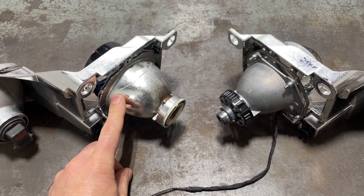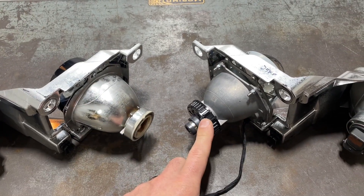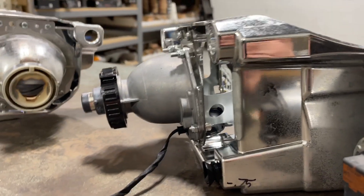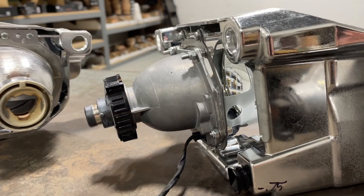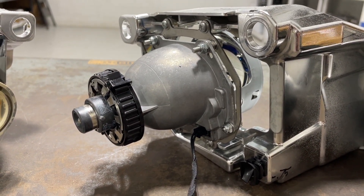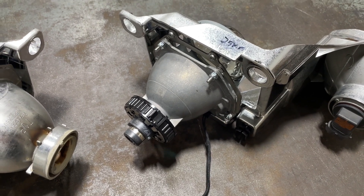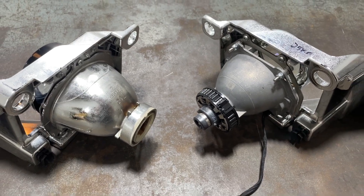Here we've got the stock Nissan Altima projector — halogen H11 — and on the right we've got the retrofitted G5 BRT by Xenon, along with the brackets we sell for this model. Proper spacing means spacing the projector upward. Make sure your alignment is good; the brackets do take care of alignment, but you should still verify it on the vehicle in case you need a small tweak. We're using the Osram CBN bulbs, but you can use any D2S bulb — the BRT accepts all different kinds.